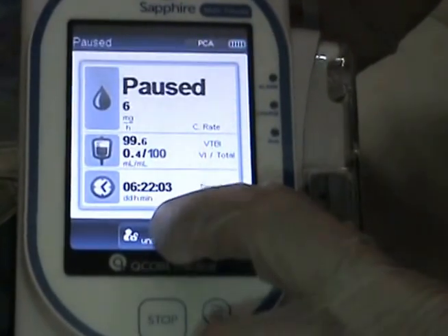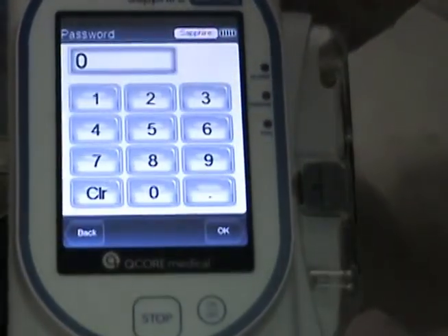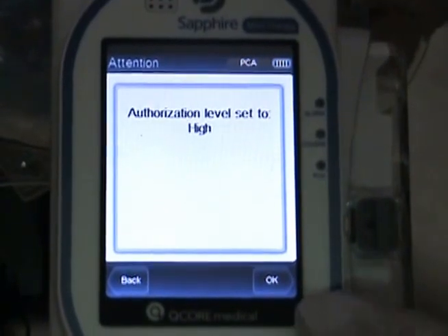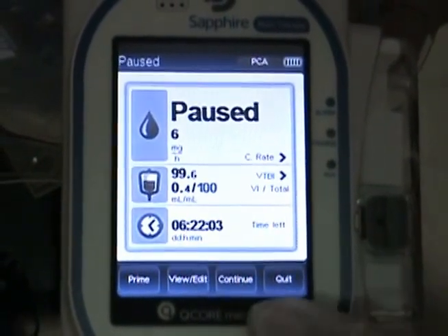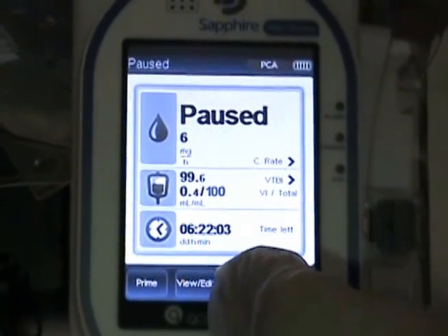To do so, they need to press to unlock patient and enter the password. After you enter the password, you select OK and then OK again. From here you can see the button that says continue, and you can continue the infusion.